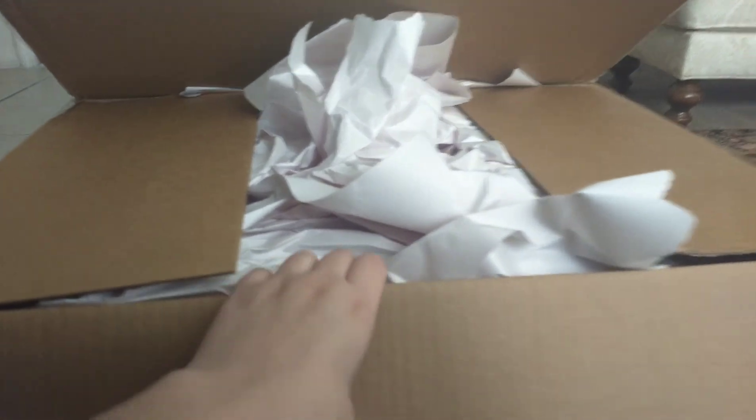So today we're gonna unbox this. The only thing I did to this box was cut it, and I haven't seen what's inside, so we're gonna find out right now. This is an early Christmas slash birthday present from my father, because I've been really great this year like always, and he thought I deserved it.